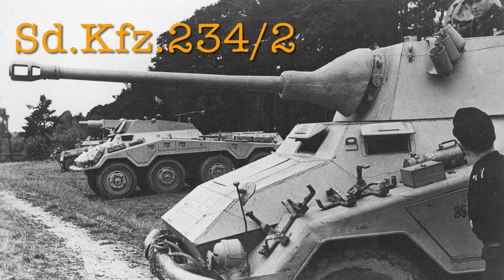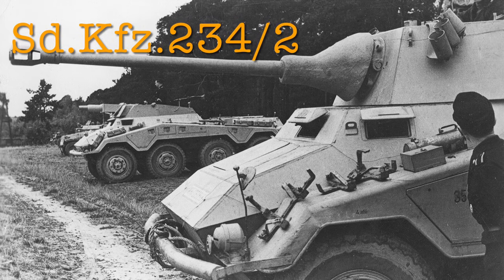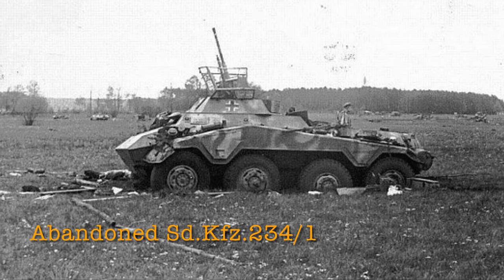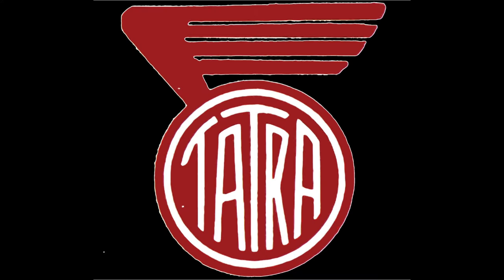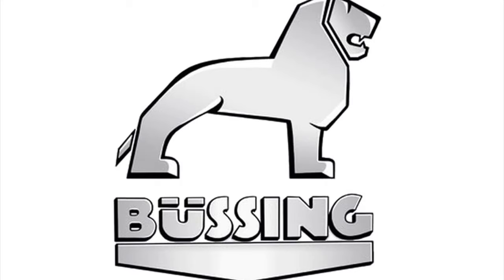The first vehicle built was the SDKfz 234-2, also known as the Puma or the Garot 93. The 234-2 went into production in September 1943. Right now let's jump ahead to June 1944, when the 234-1 went into production. There were three companies involved: Tatra was in charge of the overall design and engine, Büssing was in charge of developing the body, and Daimler-Benz and Schichau were in charge of designing the new turret.